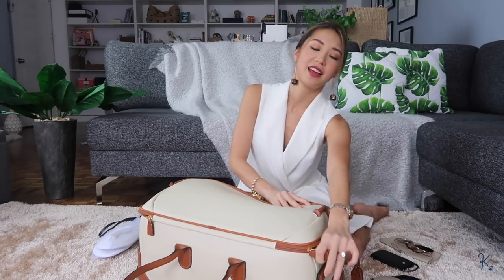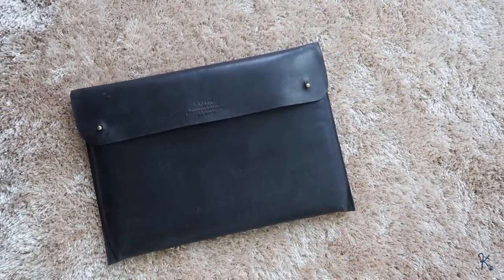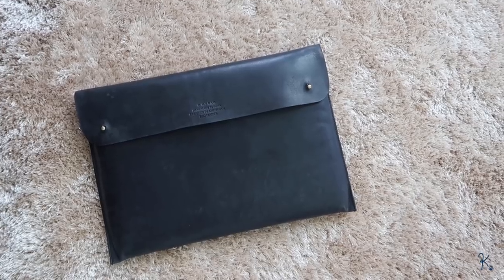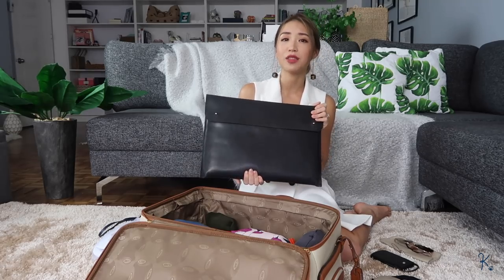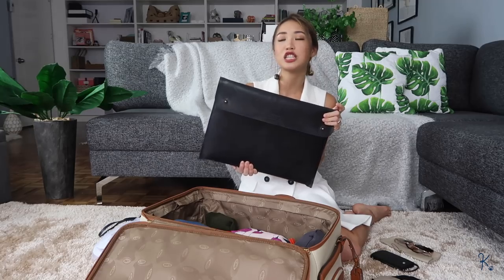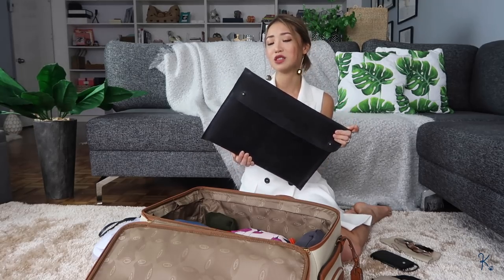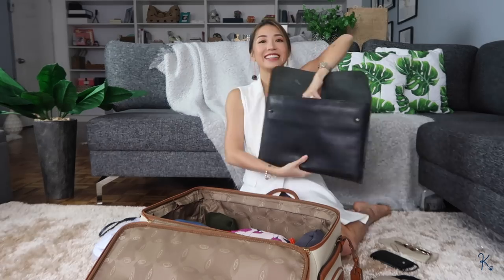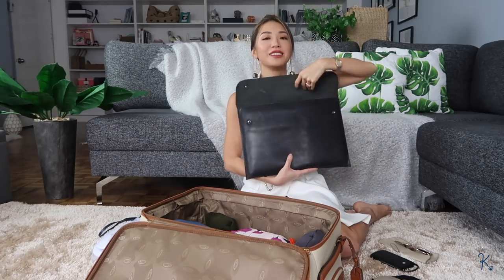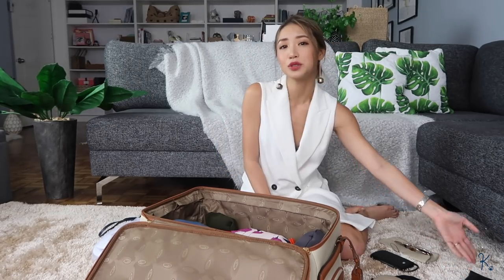We are now moving to the second compartment — the bigger compartment of this carry-on. As you can see, nothing has to move or flip out; you can easily access all of your things. The first thing in here is, of course, my laptop. This case I got from Amsterdam — it was a little bit on the pricey side, but it is genuine leather and very, very sturdy. I've had this for close to a year and I don't regret buying it because it's aging really well. It's from Oh My Bag Amsterdam, handmade in India and designed in Amsterdam. It's very sleek and doesn't take up too much room inside my hand carry.